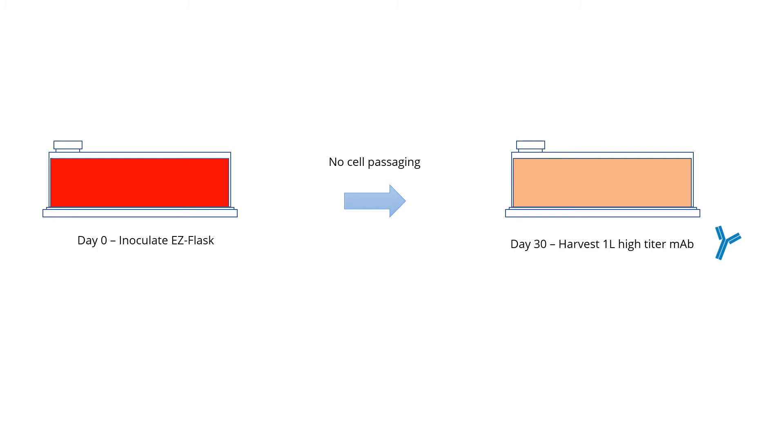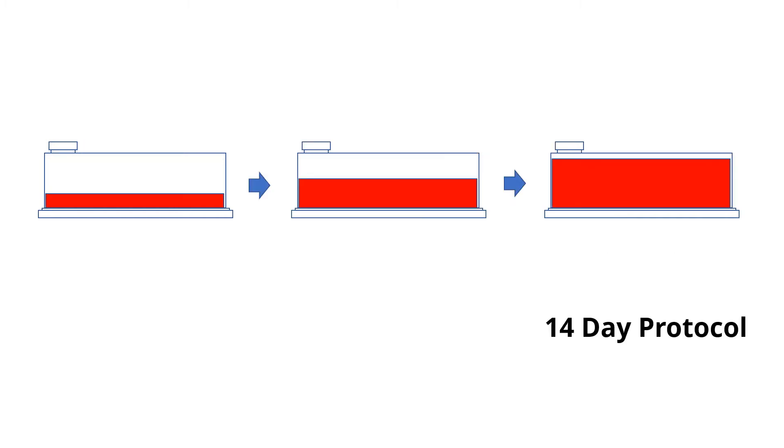However, one EZ flask will replace at least 20 T175 flasks and sometimes even over 100 flasks. If you want to go faster, there is a 14-day protocol which simply requires sequential filling.